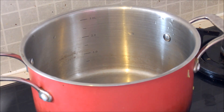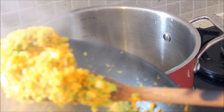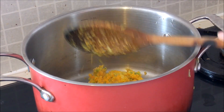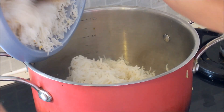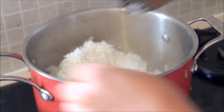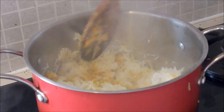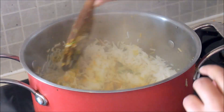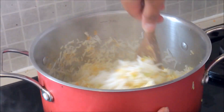Get a different pan. We are now about to mix the rice and the vegetables together. Put a few spoons of the vegetables in first, and then put some rice afterwards. Mix it up and just keep doing that until you are done. We're done! Thank you.